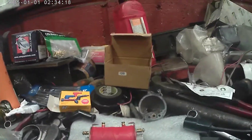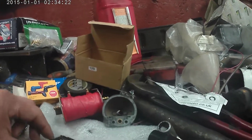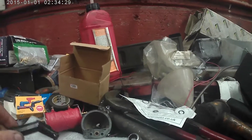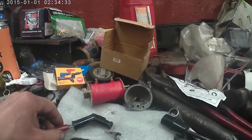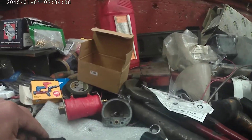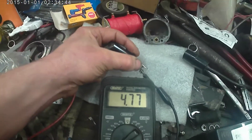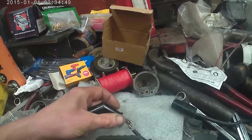While we've got the meter out, it's a good idea to check your resistor caps as well. These can go open circuit and yet the engine will still run, so just because an engine is running doesn't mean these are good. Same setting - 20k. These particular ones are 5k resistance, so just put that across there and you've got a reading around about what it should read - that's good.